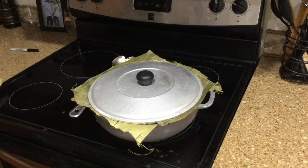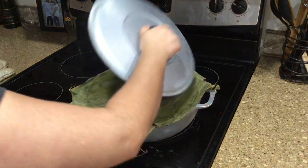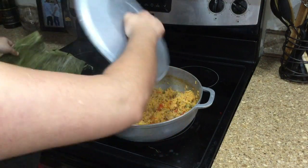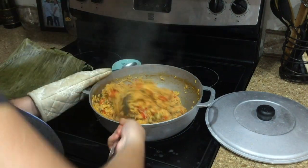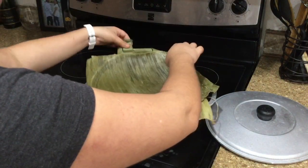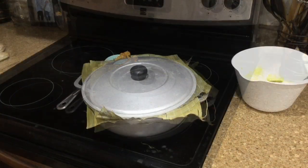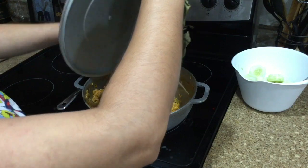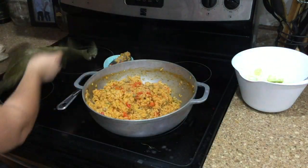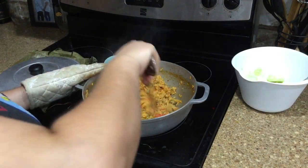It's been about another 10 minutes, so I'm giving this a quick check. Remove the leaves and pour out the remainder of the liquid. This is looking pretty good — I'd say it's almost done, but I'll give it a few more minutes to make sure it's fully cooked through. Cover it up one last time. Okay, this is the last check — it's been about 30 minutes total. Removing the banana leaves, pouring the moisture from the lid back in, and giving it one last stir. This is definitely done!